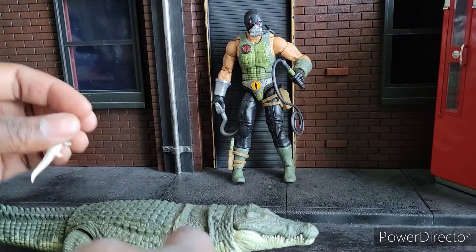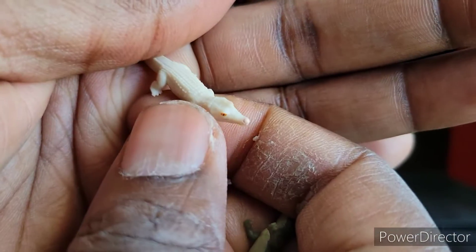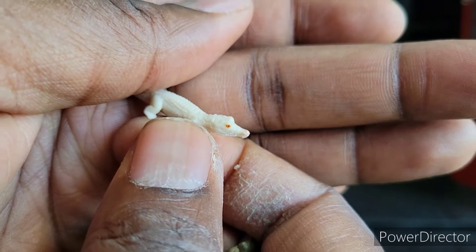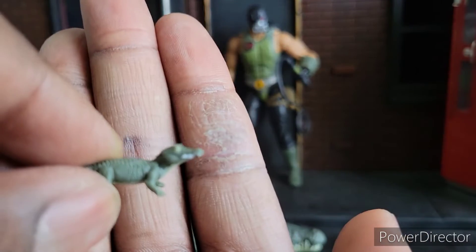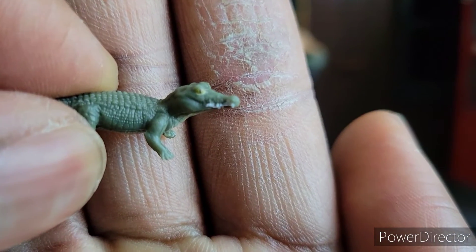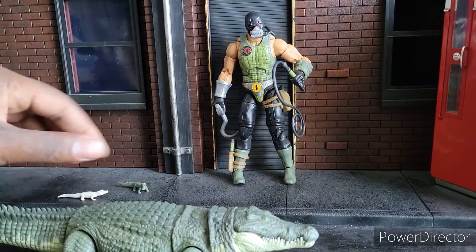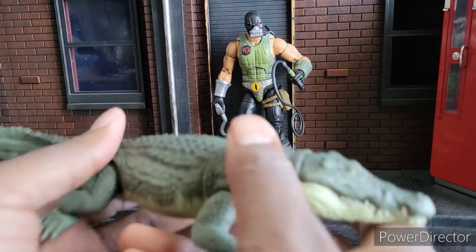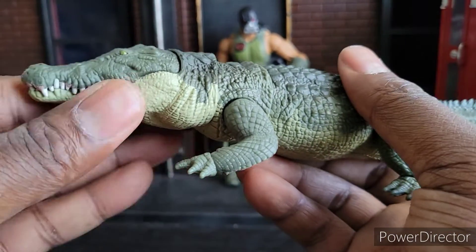Now speaking of the croc, let's look at the croc's accessories. She's got one of her babies right there — albino croc and a regular croc. He gets some love too. Nice little design on these guys. And then the star of the show, which is this gal right here, the croc.